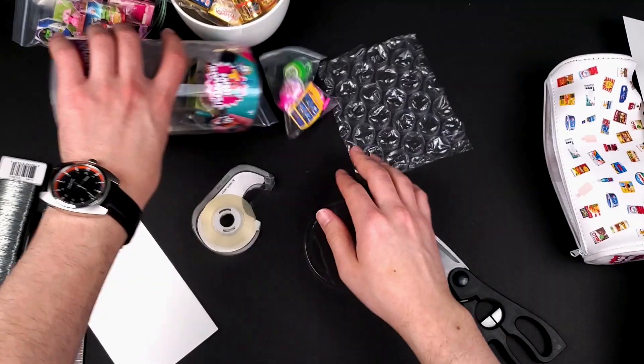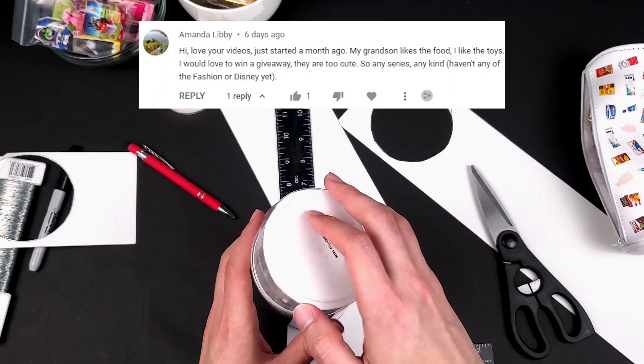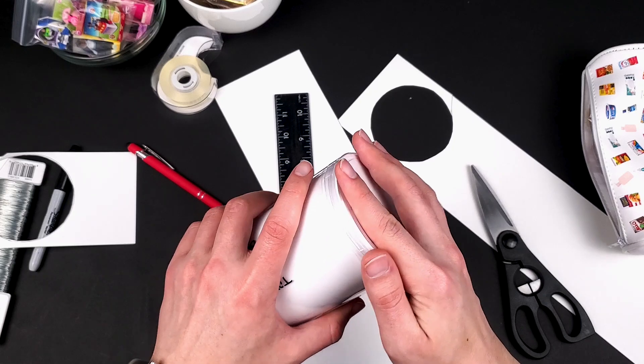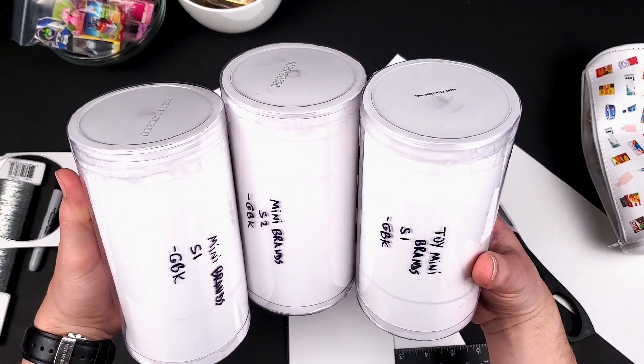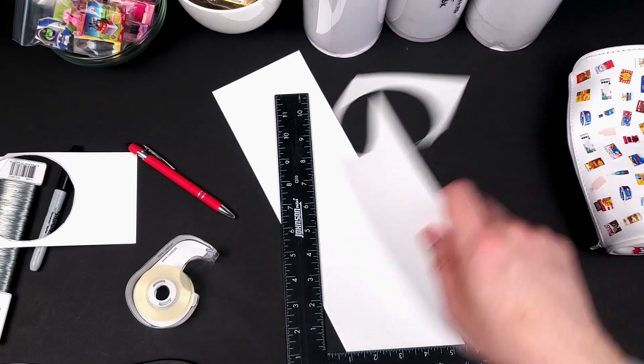I'm repeating the same process for Mini Brand Series 1, which goes to Juan Renteria — congratulations! And then Toy Mini Brand Series 1, which goes to Amanda Libby — congratulations to you too, Amanda. I think that shipping them like this is so cool. Now that they're done it's time to move on and pack the remaining Minis.